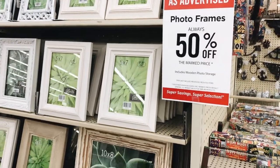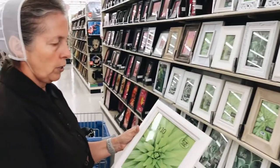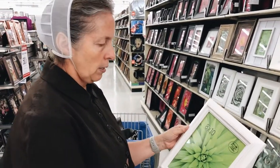There are a couple of different sections of frames. This one is near the front of the store, and this section is always half off. The ones in the back section, which we'll get to, are the ones that alternate.